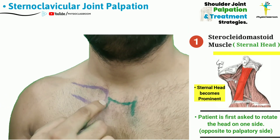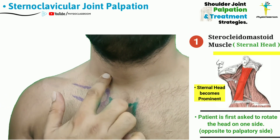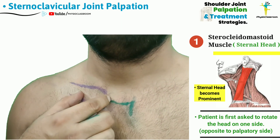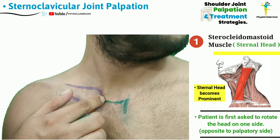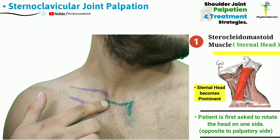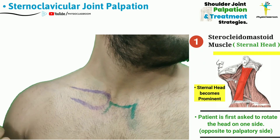To palpate the sternal head of the sternocleidomastoid, what we are going to do is ask the patient to turn the head and neck to the opposite side — that is, if we are palpating the right-sided sternoclavicular joint, we have to ask the patient to turn the head and neck to the left side.